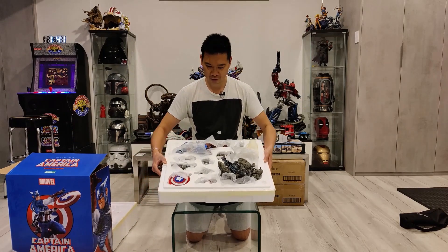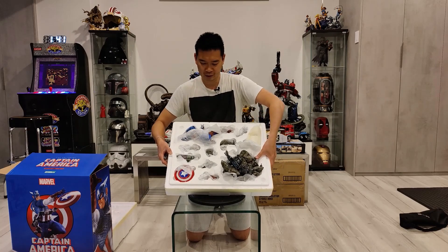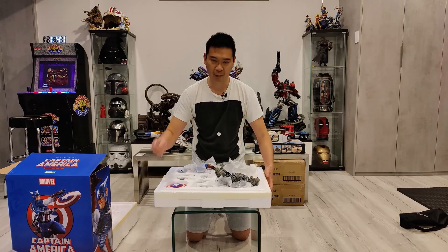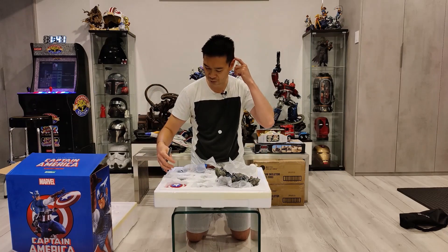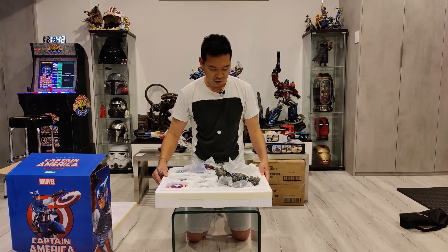I'm going to show you guys what's in here. I'm going to grab the camera off the tripod, give you guys a bird's eye view, and we'll just unwrap everything together and check it out.